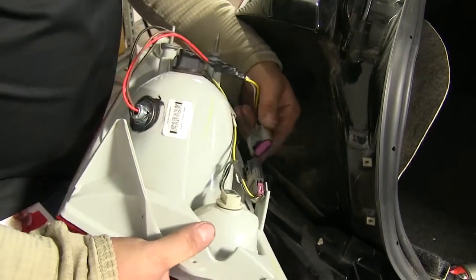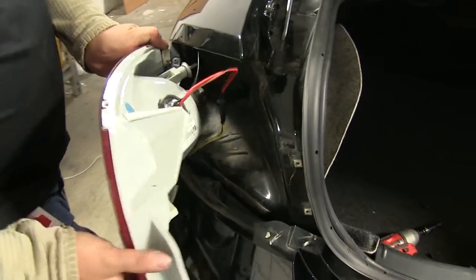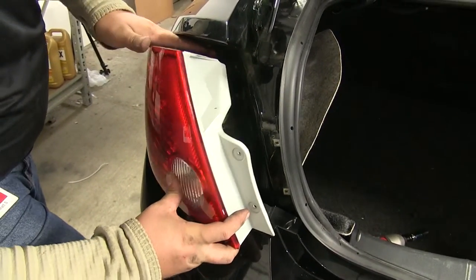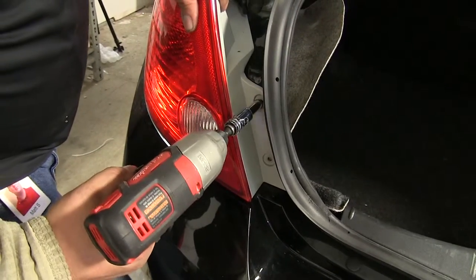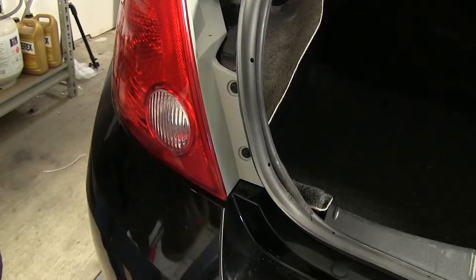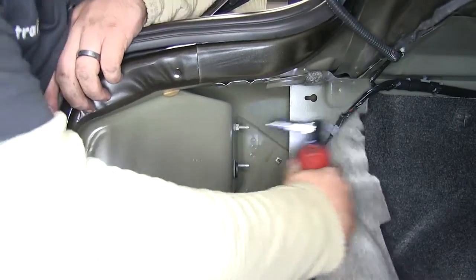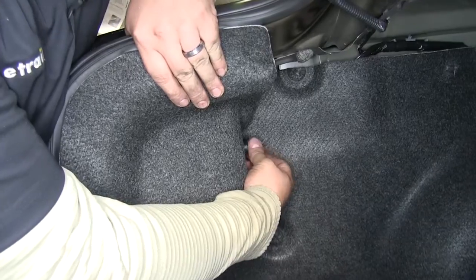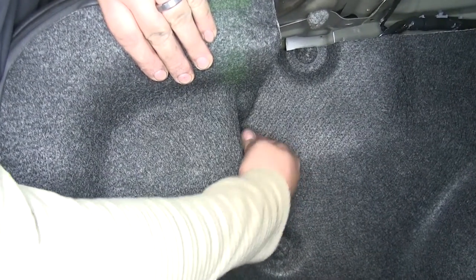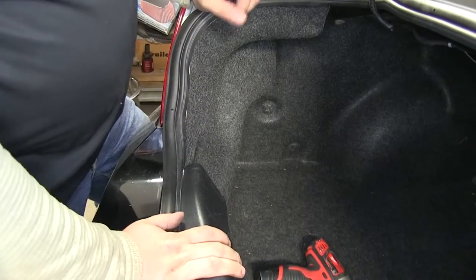Now that we've got all that hooked up, I'm going to plug our connector back in. Lining up our two bolts in the back, I can put our light back in place. I'll grab my two screws and put them back up front. The 10-millimeter nut goes on the top of the two posts. I'll tuck my carpeting back in, put our plastic wing nut on the second stud — it will help hold the carpet back in place. Making sure I got all the carpet tucked back in correctly, and we're ready to move on to the other side.